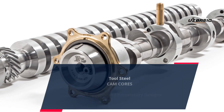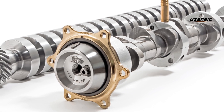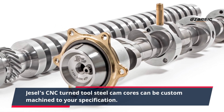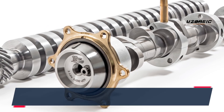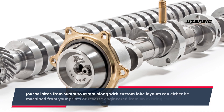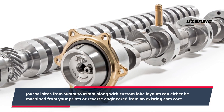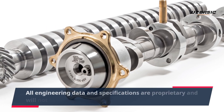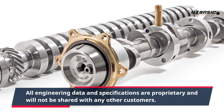Tool Steel Cam Cores — High Toughness, Proprietary Designs. JSL CNC Turn Tool Steel Cam Cores can be custom machined to your specification. Journal sizes from 50mm to 85mm, along with custom lobe layouts, can either be machined from your prints or reverse engineered from an existing cam core. All engineering data and specifications are proprietary and will not be shared with any other customers.